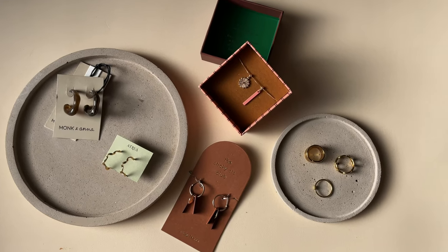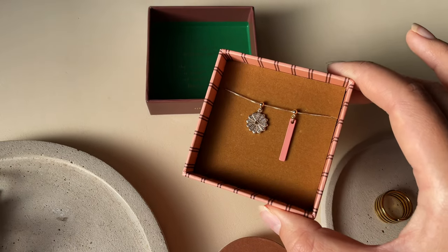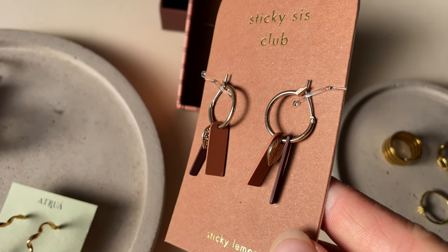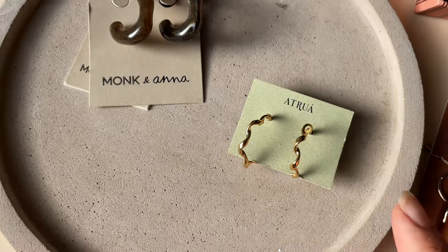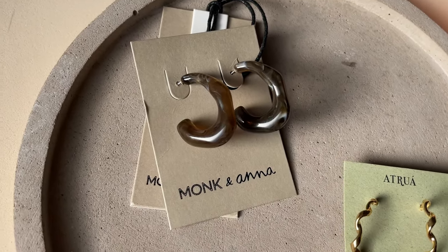Here are all the jewelry pieces that I'm going to take photos of today. This is a bracelet from the Sticky Sis Club. I also have these earrings from them, three rings from the brand Atrua, as well as these twisty earrings from them and this pair from Monk and Anna.